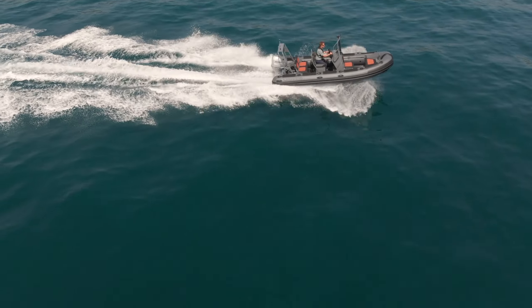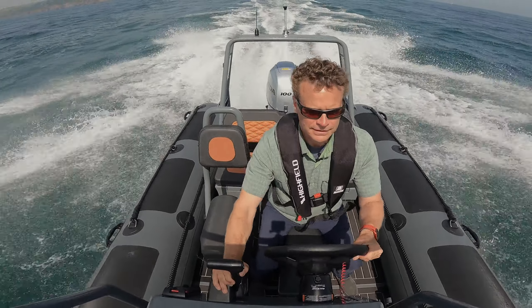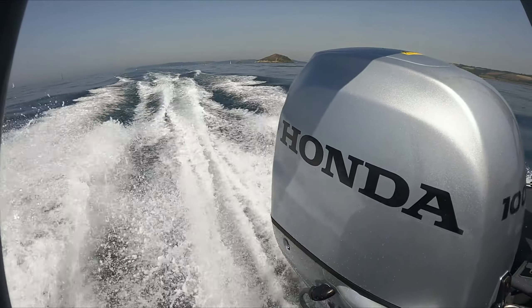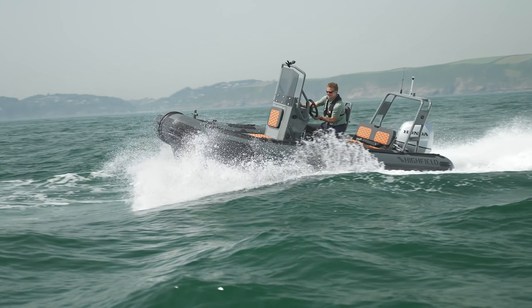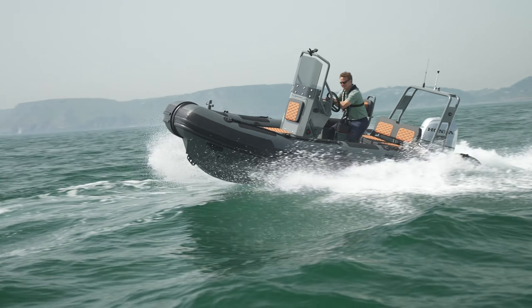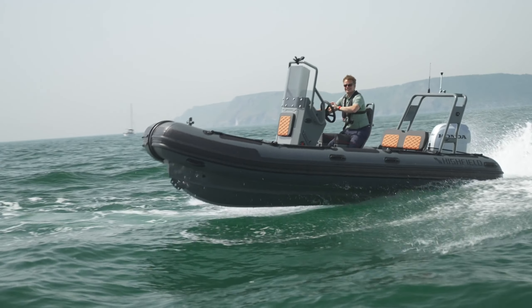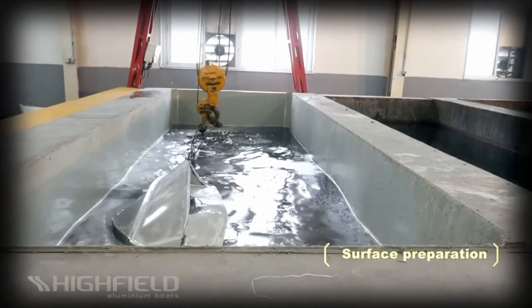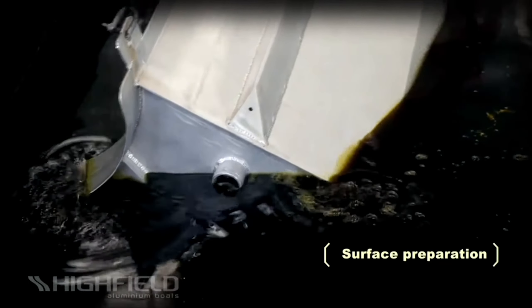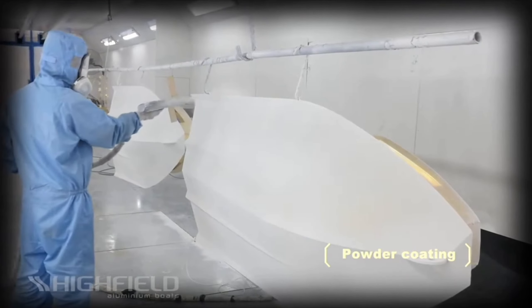Versatility is important, but a RIB's capability is even more important, and that is where Highfield's Patrol models truly excel. The Patrol 540 has a very deep 24-degree hull and runs 6 and 10 millimeter plate stringers, making it exceptionally strong. All Highfields are chromated before they're powder coated, providing corrosion resistance in places the powder can't always reach, and this boat can carry over 2,700 pounds of gear.